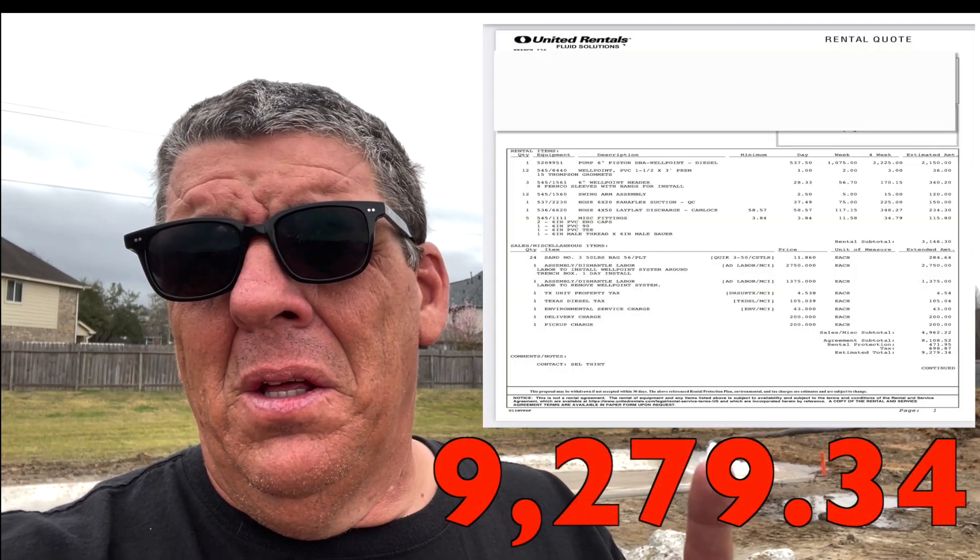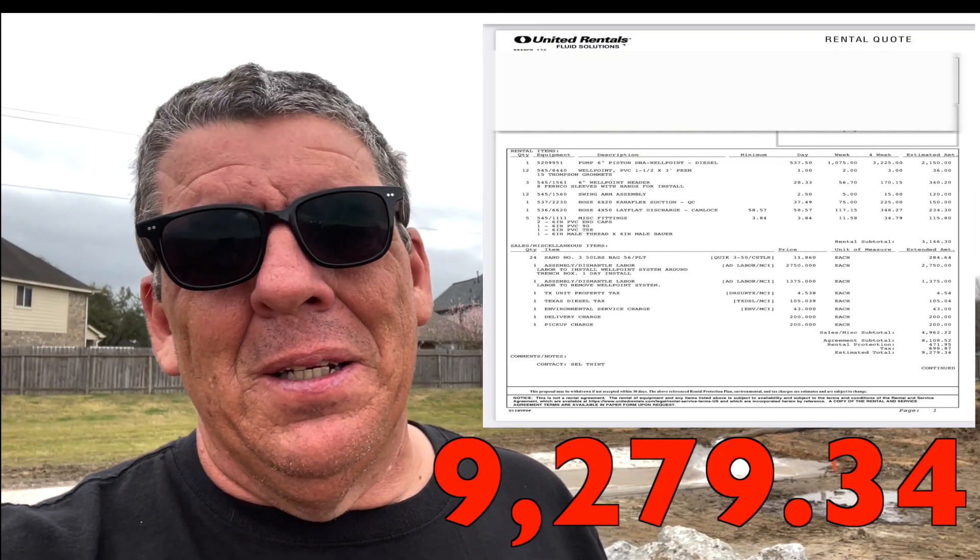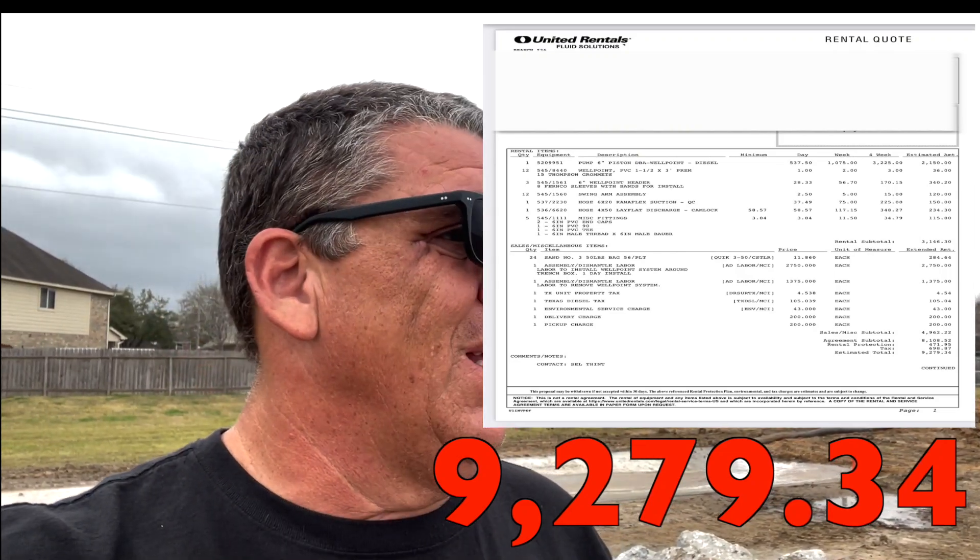Look at that price — 10 grand. When you're a small business owner, you take every 10 grand seriously. You just don't throw it away. We tried to do it without it, but it wasn't going to work. So now we're going to break down and do the de-watering system again. I hate spending that money, but that's what this one's about.